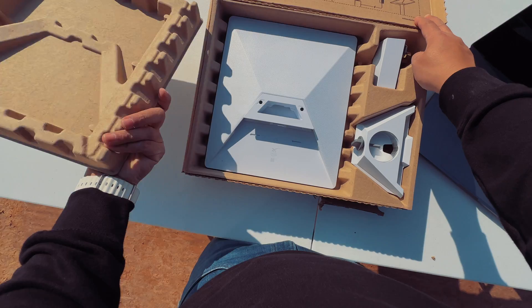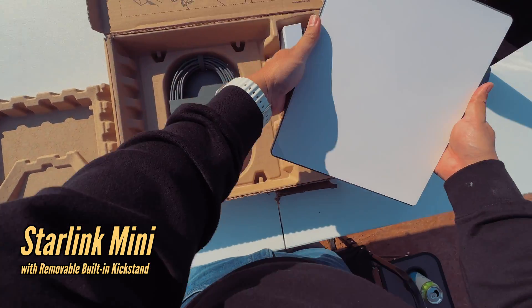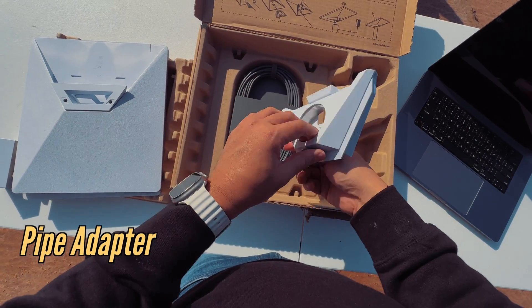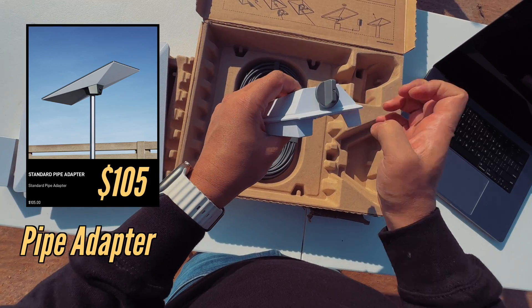So in the box you're going to get a Starlink Mini with a built-in kickstand — and look at how small it is. Next, there is a power brick and a pipe adapter. Now, on the standard Starlink, the pipe adapter has to be purchased separately, but with the Starlink Mini it's included.